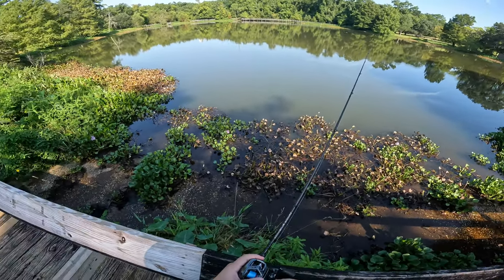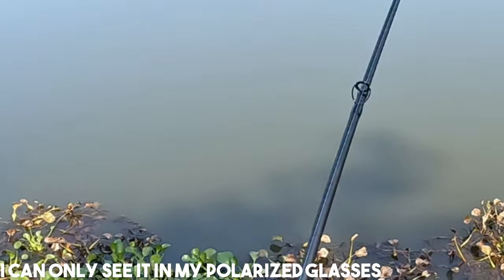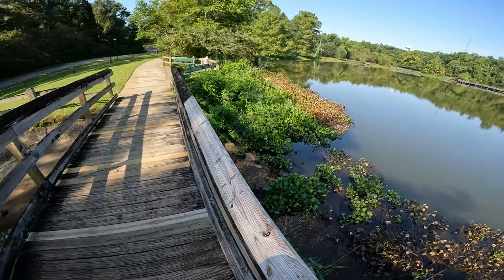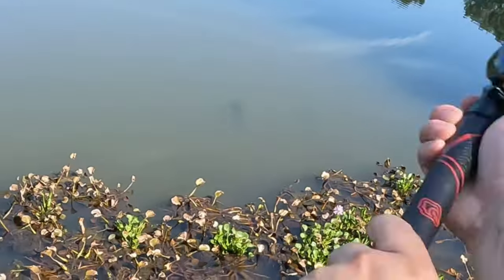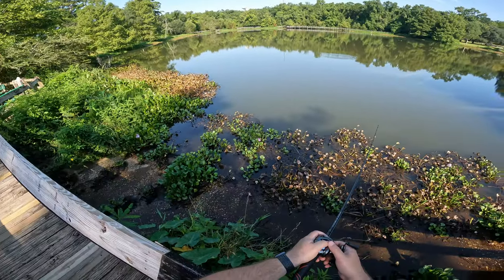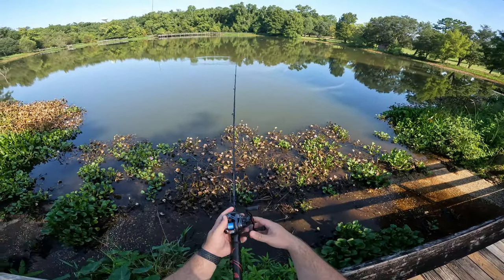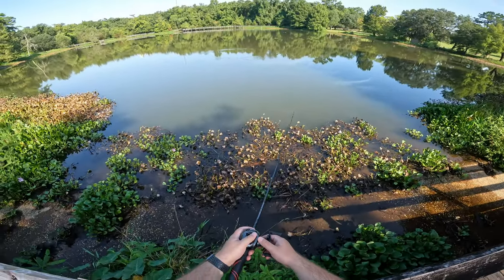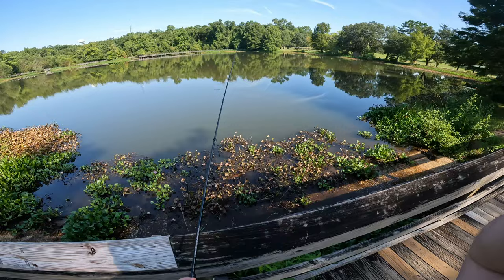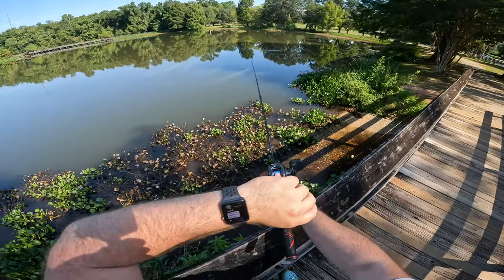I got a fish — I lost him. Guys, this jig is getting bit. There's like a seven-pound bass right there. There is a giant bass out here. There's like a six, seven-pounder right in front of me. They're going out deep too — summer bass for sure. I'm all over the place right now.